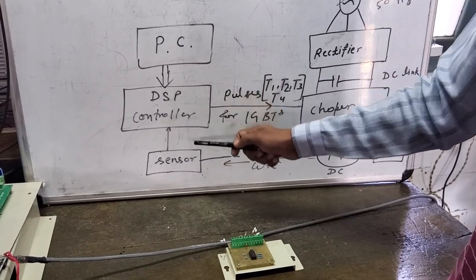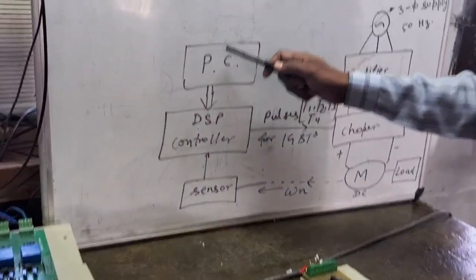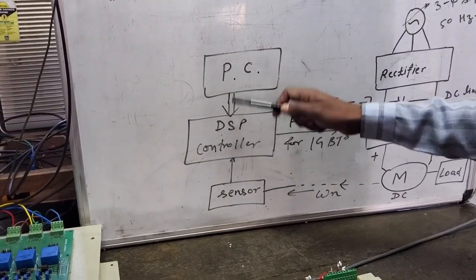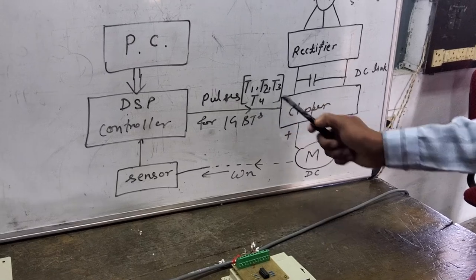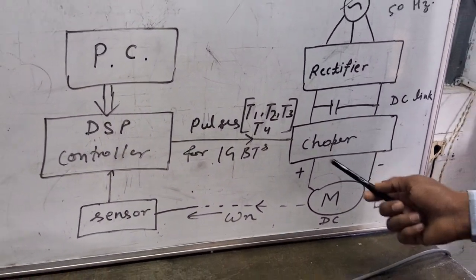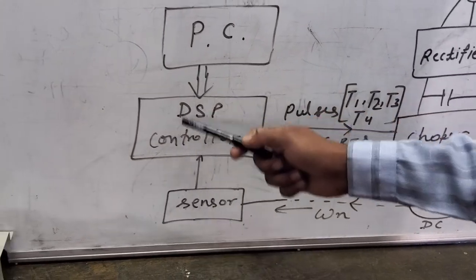The speed pulses are given to the DSP controller. The DSP has a built-in algorithm defined by the user, and we can interface it from a PC via serial communication. I have programmed the DSP to control the DC motor with a variable duty cycle. The DSP generates pulses for all four IGBTs — T1, T2, T3, and T4 — depending on whether the required operation is motoring mode or braking mode, as defined by the user program.